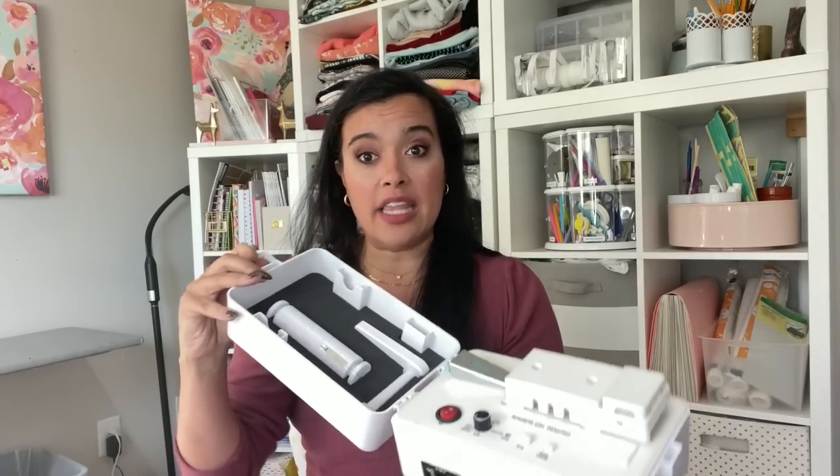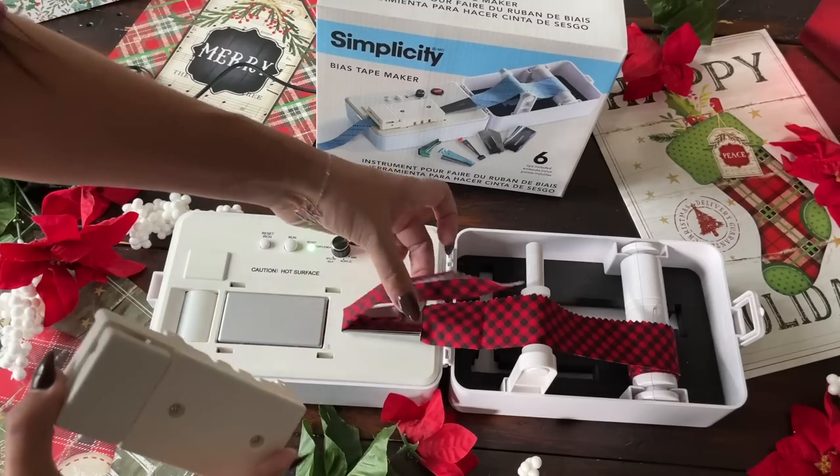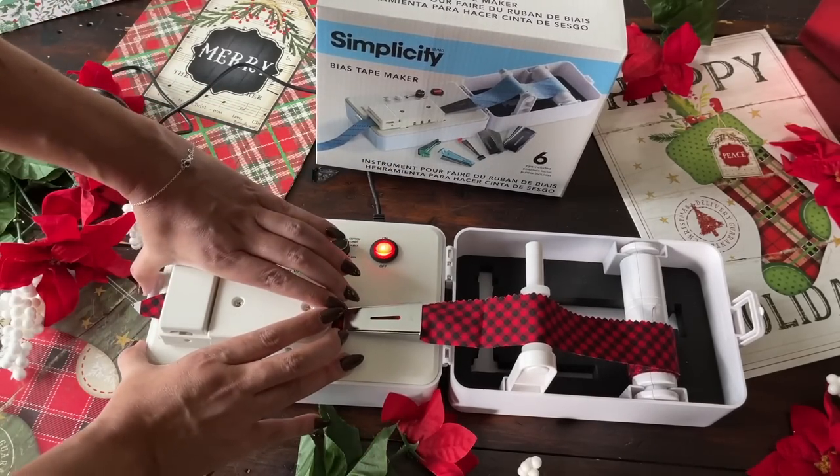You're going to flip — especially if you watched my Bias Tape 101 video and wondered where I got my bias tape maker. At the time they were discontinued, and I was one of the crazier people who bought one off eBay for an extraordinarily large amount of money. But they brought them back: brand new Simplicity Bias Tape Makers, pretty much exactly like the one I had before.